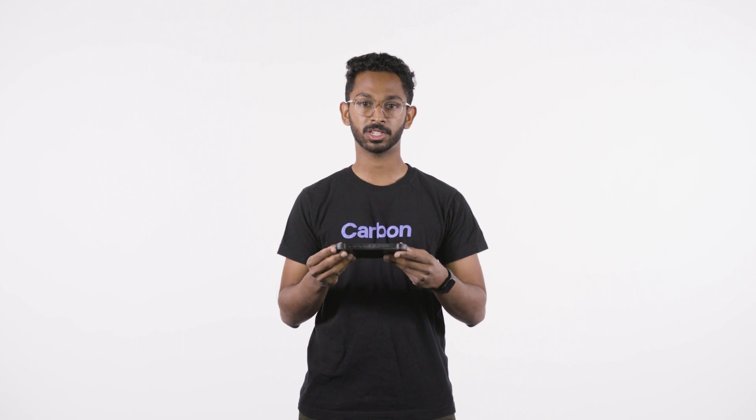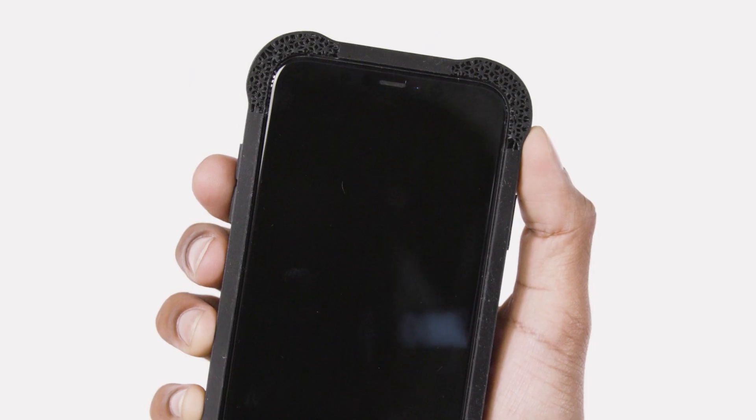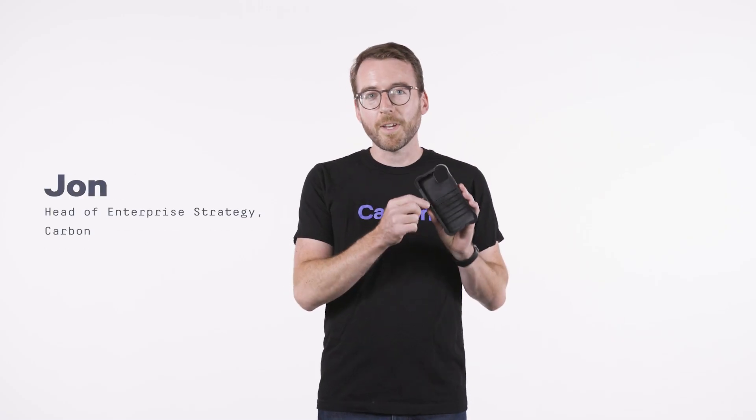EPU40 is great for applications that get knocked, bumped, hit, dropped — you name it. Like this phone case. We designed this phone case to protect against shock. EPU40 absorbs energy inherently, and it feels just like a traditional phone case.